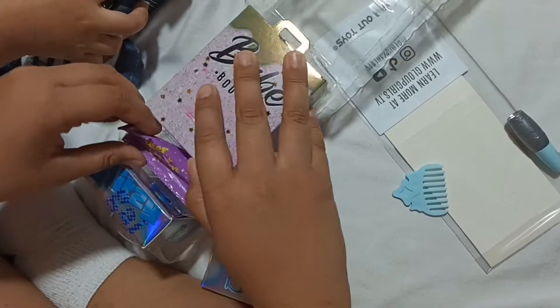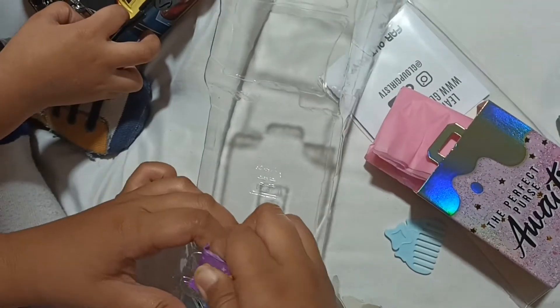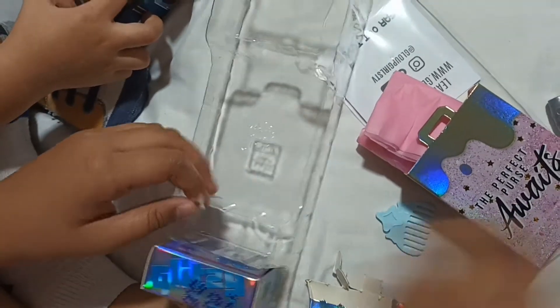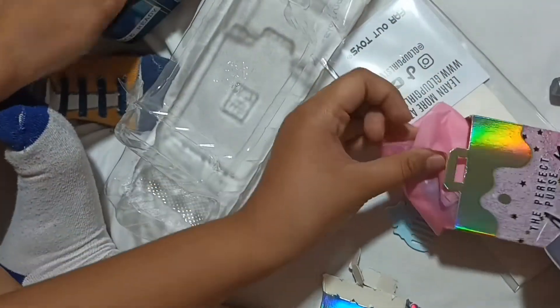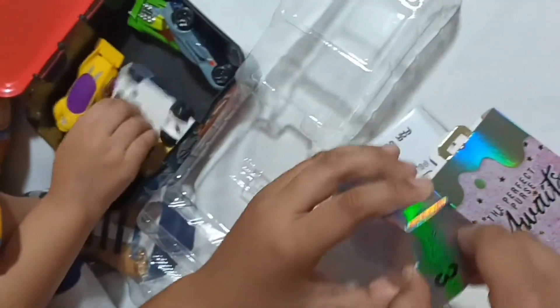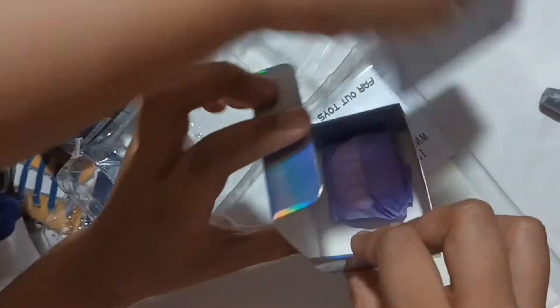Then this is the glitter gleam. I don't know what it's used for, but let's get to the glitter gleam later. And then this — the last package before the big one. It says size three. It's so big! What's inside this? Let's open this.